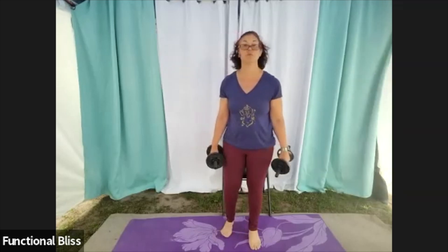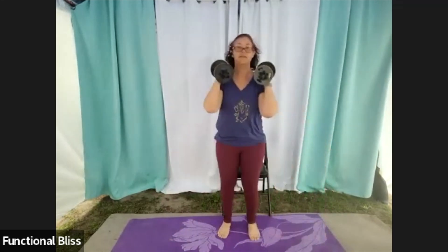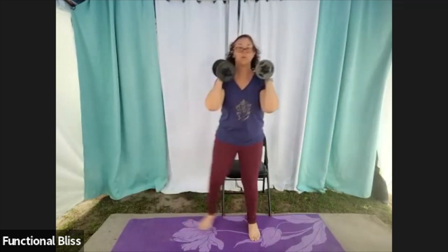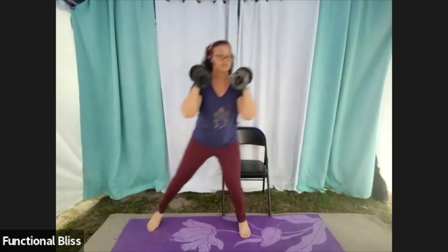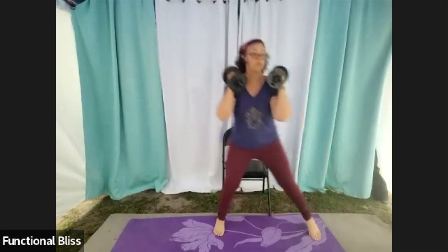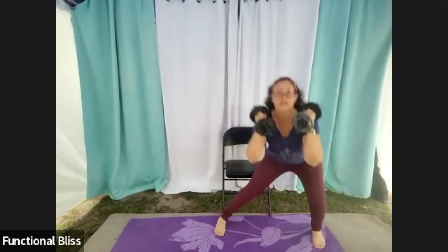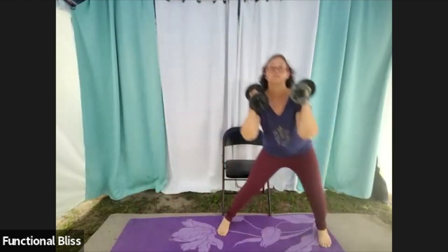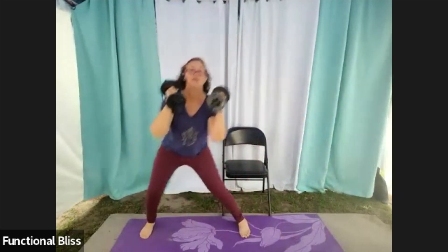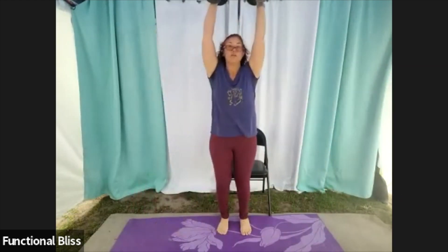Up next, we have the side lunge with the overhead press, or the seated version with the side step. If you want to add a little work here, you can go a little deeper into that lunge. You can do both hands at the same time, so you're keeping both arms continuously in motion. Or you can try holding it up overhead while you're doing the side lunge.